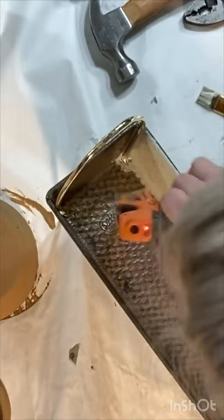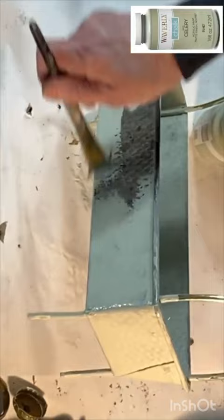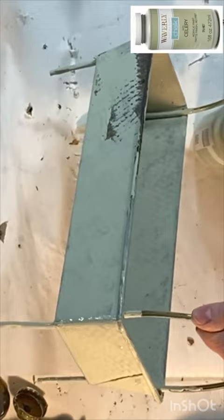If you want a sleek modern look you could spray paint your pan, but I wanted a more rustic look, so I painted mine with green chalk paint. When the paint was dry, I distressed it with some fine grit sandpaper, and to protect the paint I applied a coat of clear wax.